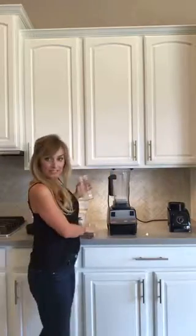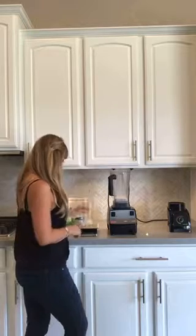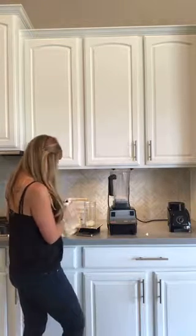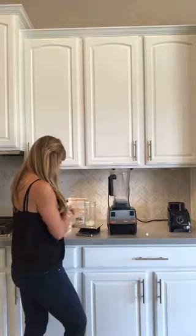I have my handy-dandy little kitchen scale and I already have 3 ice cubes in here. I'm going to weigh out 4 ounces of bananas and 4 ounces — I'm using blueberries today.